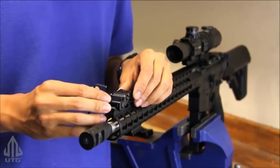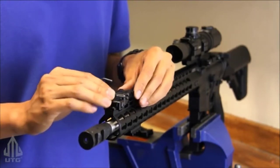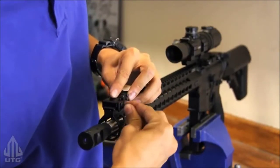Using the included allen key, gradually tighten down the allen screw. Before you tighten it up, you want to push it all the way forward so it reduces any chance of movement during heavy recoil. Simple like that.